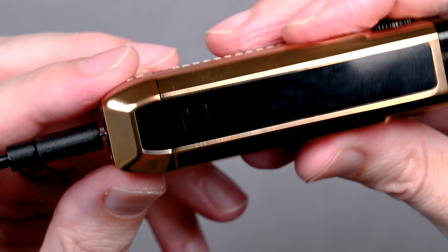Overall, the SMOK Nord 4 is a reliable, customizable device that offers sub-ohm performance in a compact package, and this one just looks super luxurious. If it sounds like the right device for you, make sure to visit blacknote.com today. And as always, happy vaping!